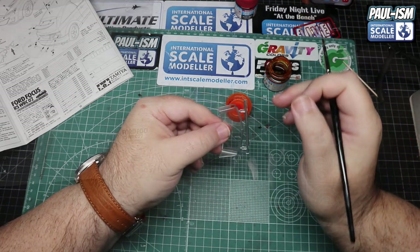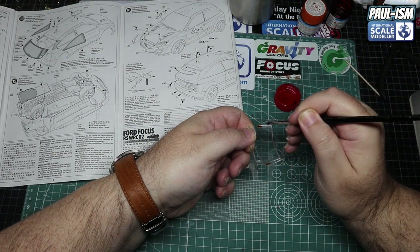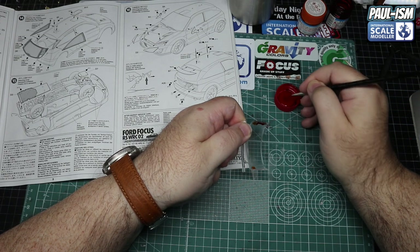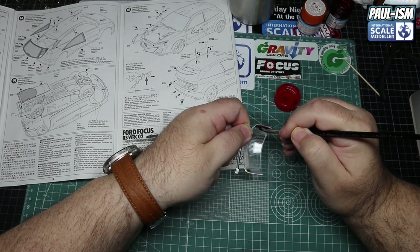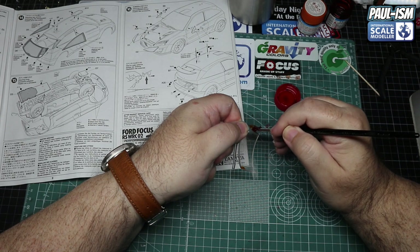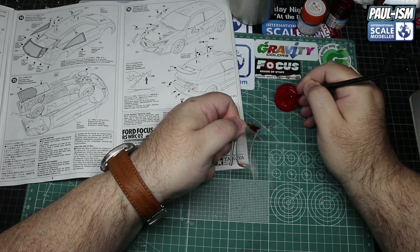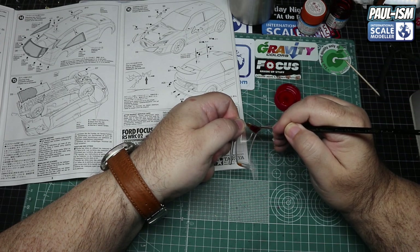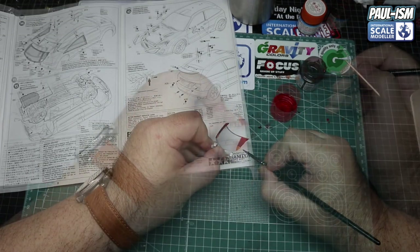Being a lacquer, it dries quite quickly and self-levels as well, so leave half an hour to dry before doing the red. Load up your brush - not too much, but enough to let it flow and self-level. You could of course mask it up and spray the red, but this is the easier, quicker way and looks just as good. Just be as neat as possible and keep in the lines.